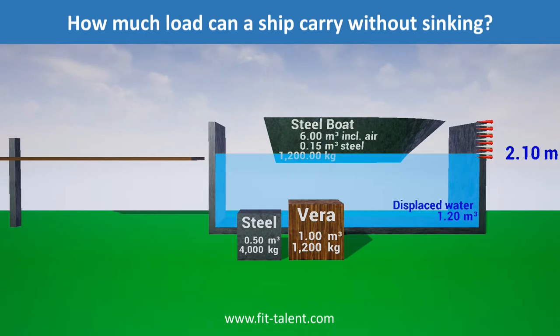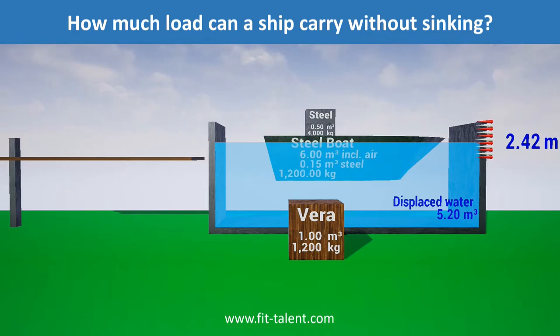We load 4,000 kilograms of steel onto the boat, increasing the displaced water by 4,000 kilograms, or 4 cubic metres, from 1.2 to 5.2 cubic metres.